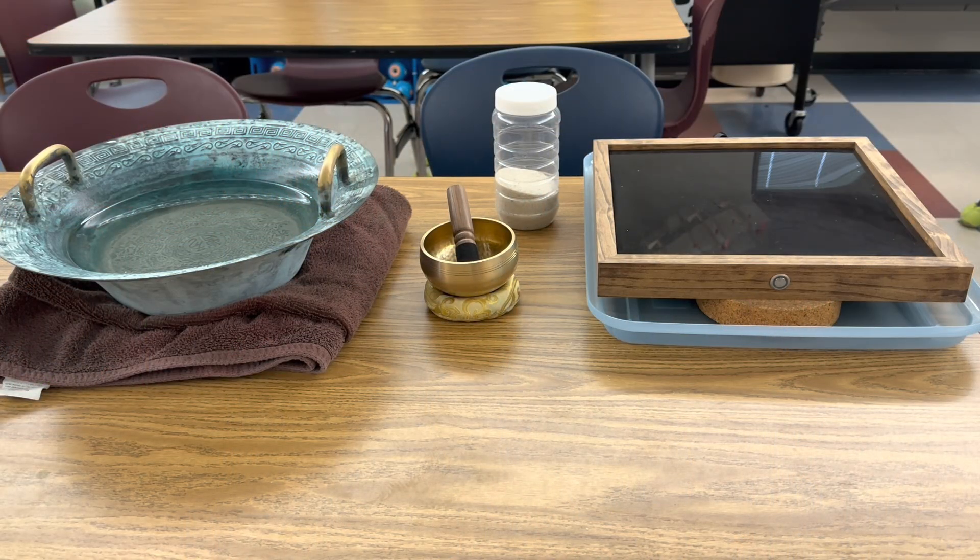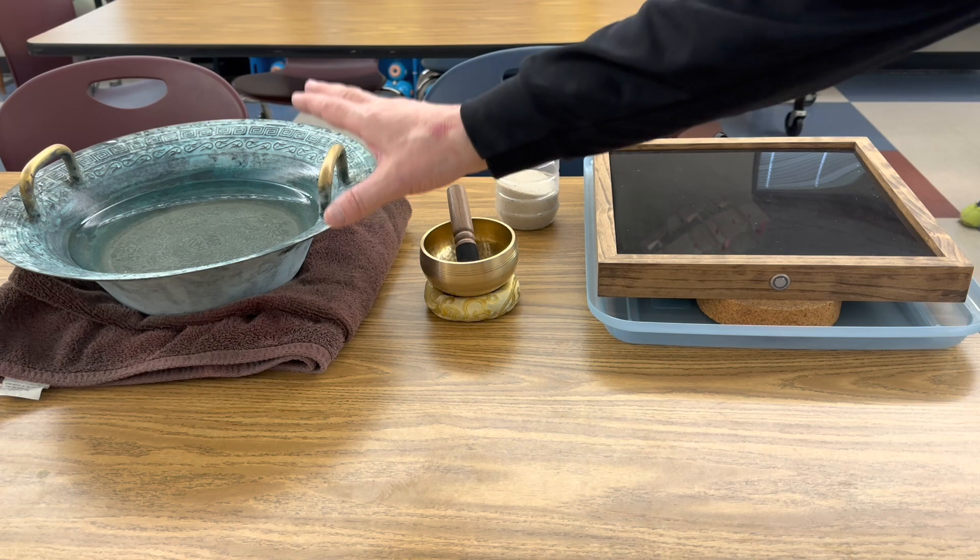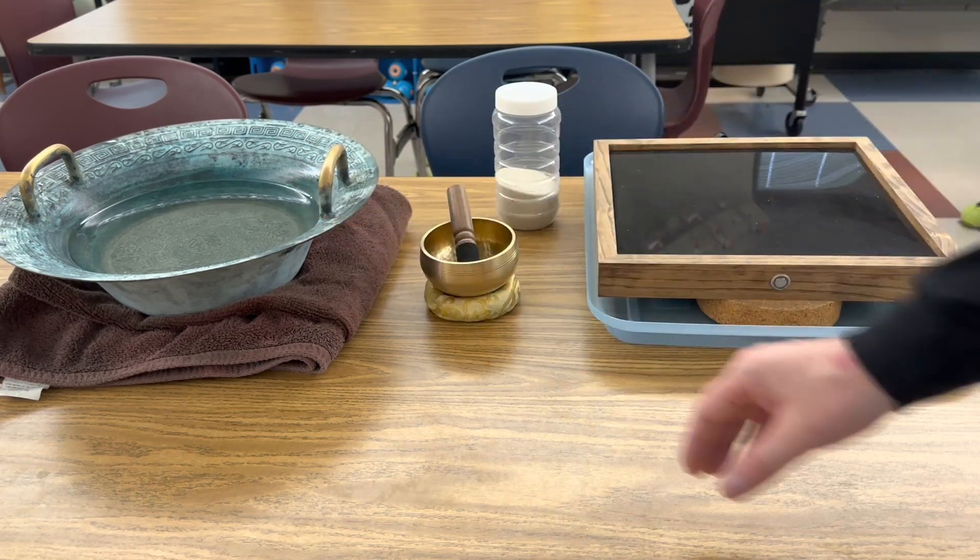All we're using in this investigation is a Bluetooth Chladni plate, a little bit of sand as a medium, a singing bowl, and another type of singing bowl that has water in it.